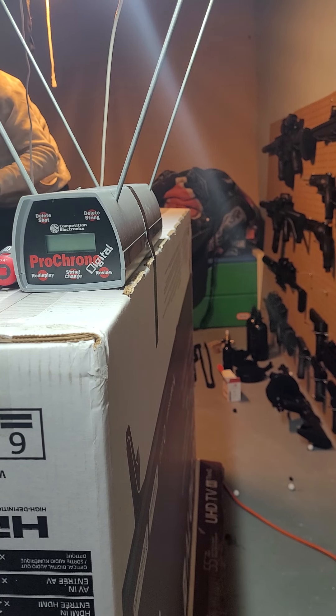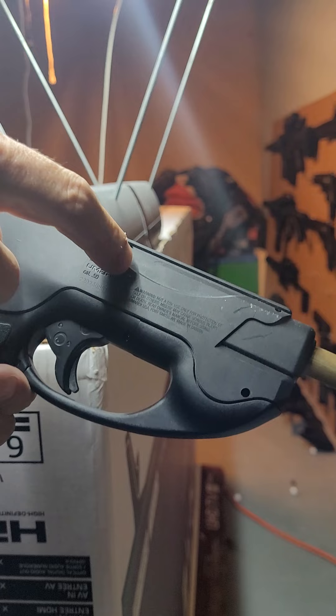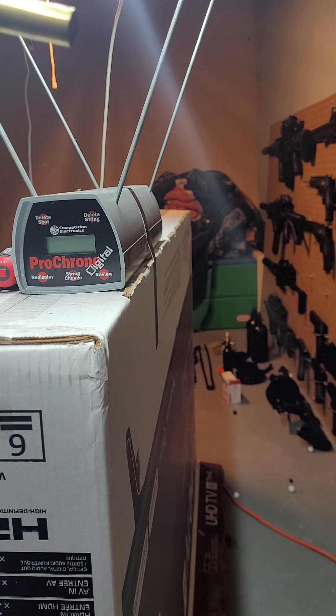This marker has a cheap rubber detent in there — just like the HTP 50 — and when the steel balls hit it, it just shreds it to pieces, takes chunks off it, and blows out the barrel. I'm going to do a similar mod that I did with my HTP 50s to get rid of that. Eventually I'll get around to it — I've got so much stuff, mods, and projects I want to get done, but it's just crazy finding the time.